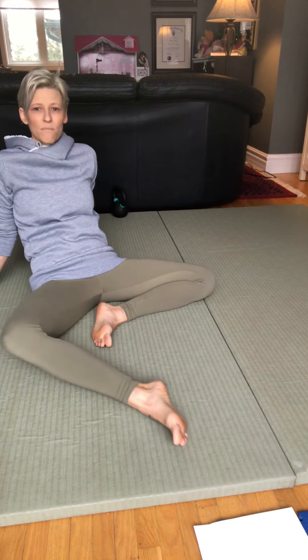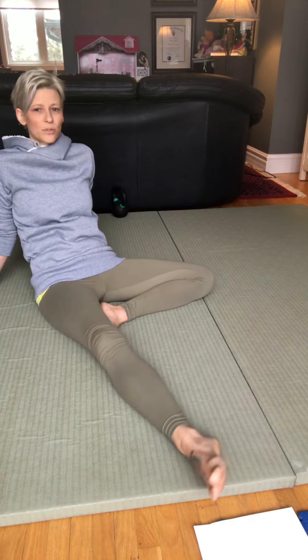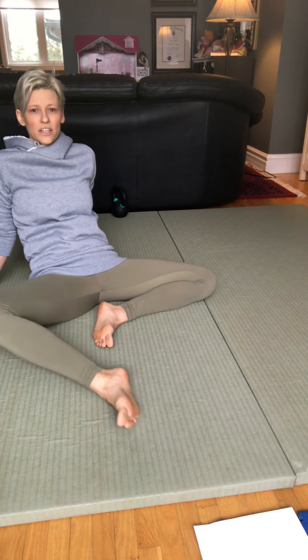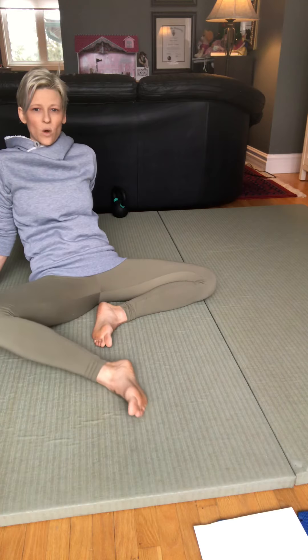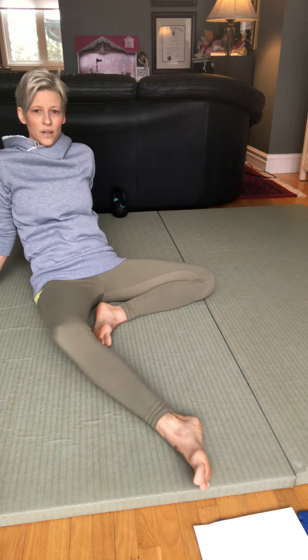As you're moving back and forth, also notice the movement that's occurring in your hip. You have movement at the knee and movement at the hip — appreciate the connection between the ankle, the knee, and the hip, and how they all have to work together.